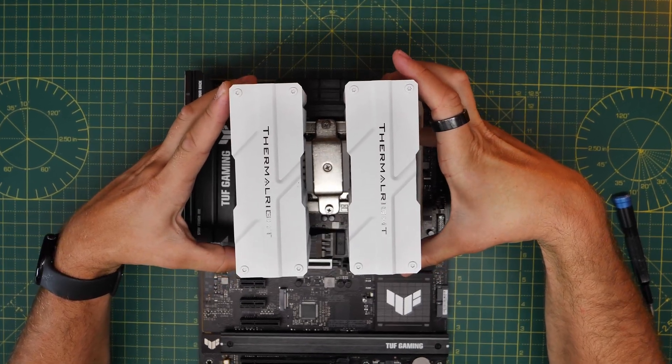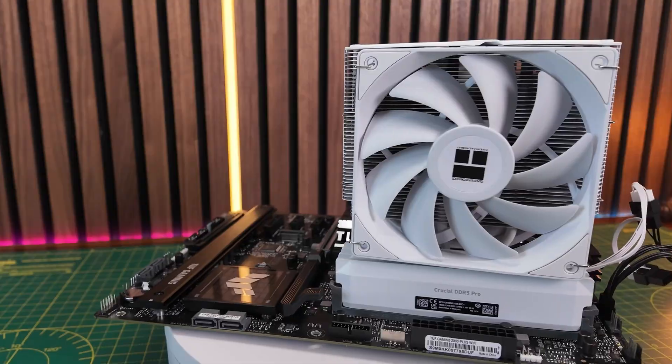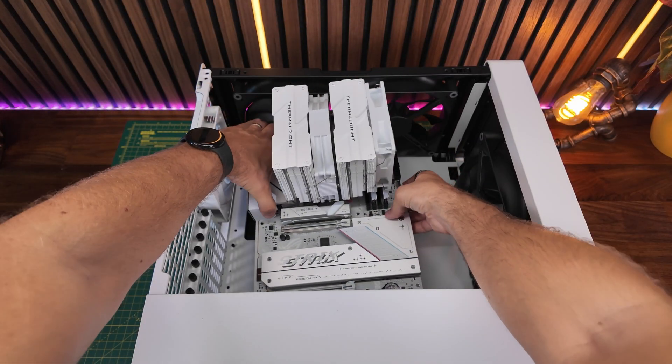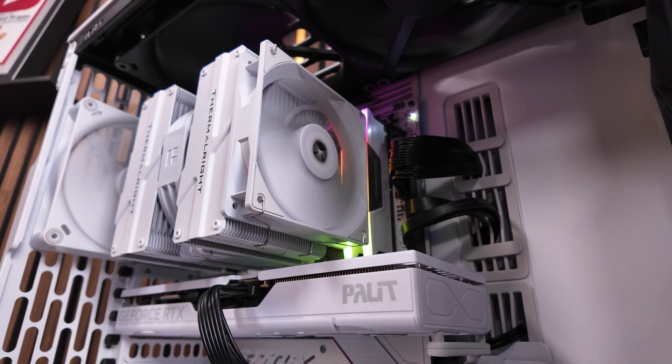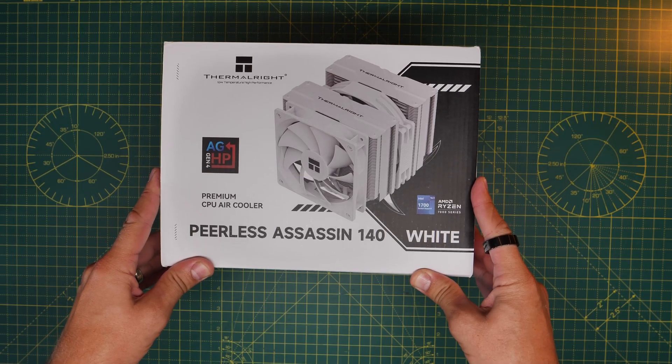Hello, this is the Provoked Prawn, and here I'm going to show you how to set up the Thermalright Peerless Assassin 140. This is obviously the white version of the CPU tower cooler, but the logic here will apply to the black version as well. I'm going to show you how to mount it onto your motherboard and install it in your case, and talk through everything you need to know in order to do so.